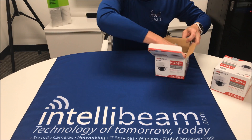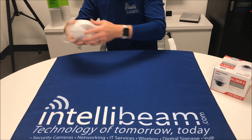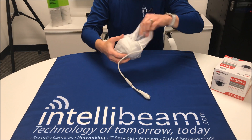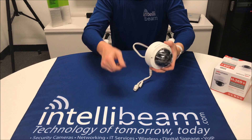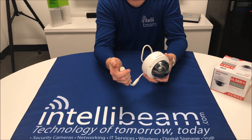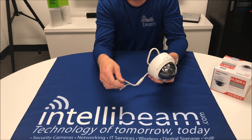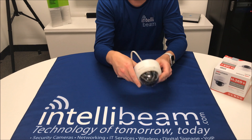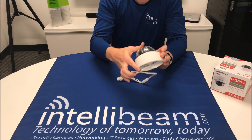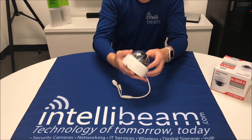Let's go to the camera itself. This is 0.75 amps, 9 watts for the PoE — 802.3AF on this. And here is the camera itself. Same as the other models they've had before: same mount, same everything.